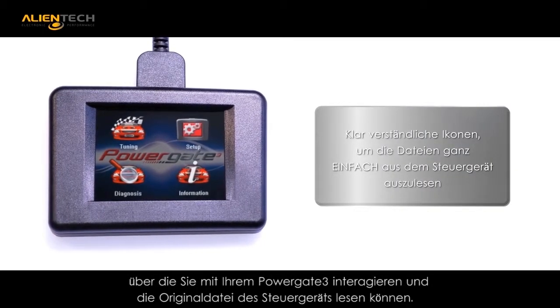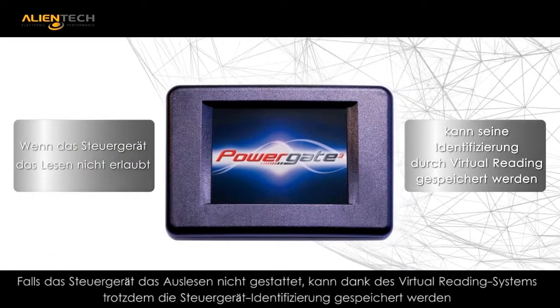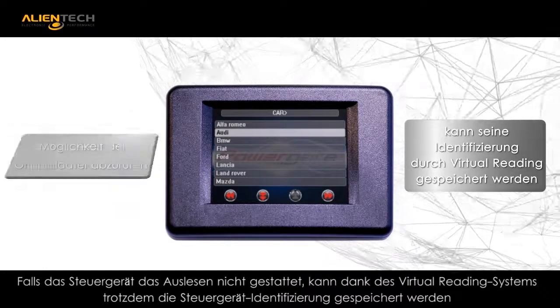The PG3 has been upgraded to include an HD color touchscreen, and navigation of the menus becomes effortless due to the bright and colorful icons.